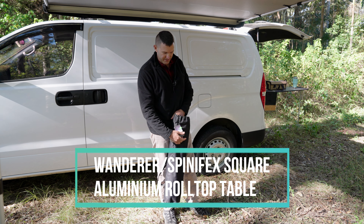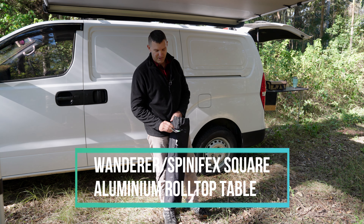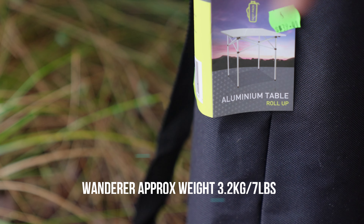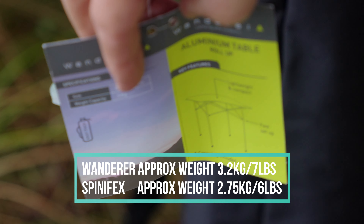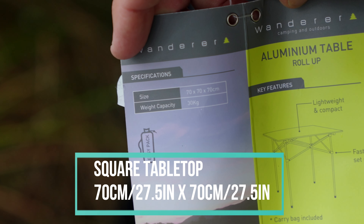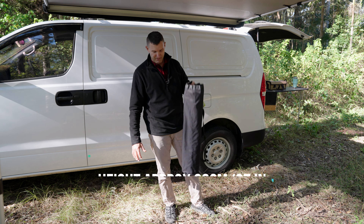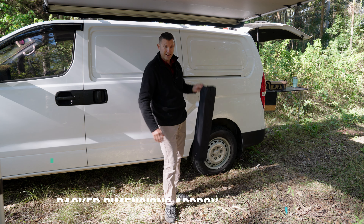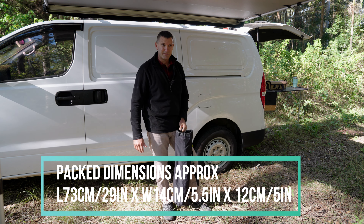G'day. Today we're just going to do a bit of a review and setup of these roll top aluminium tables. I think they're fairly generic — this one's a Wanderer, and I think there's a Spinifex. They weigh just over 3 kilos, or 3.2 kilos. I'll put the dimensions up on the screen. Basically I wanted something that could roll up cylindrical as opposed to flat, so I can stick it in the side of the van or the back of the vehicle instead of taking up a big square footprint.